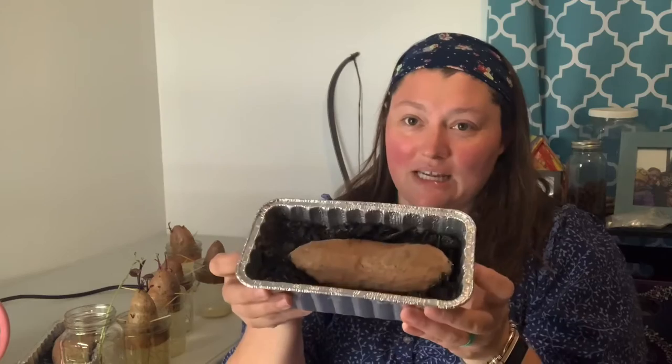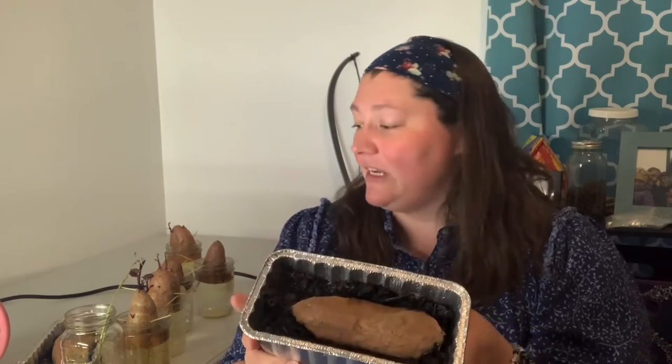This one is getting really squishy — I think it's rotting. I'm going to pitch both of these because you saw the gnat come flying out of it. So that's the update on the sweet potatoes.